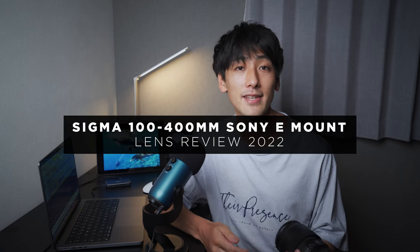Out of the lenses that I own right now this is one of the lenses that I use the most, and I thought it was about time that I tried to do a quick review on this lens while showing you some of the photos and videos that I've taken with it.